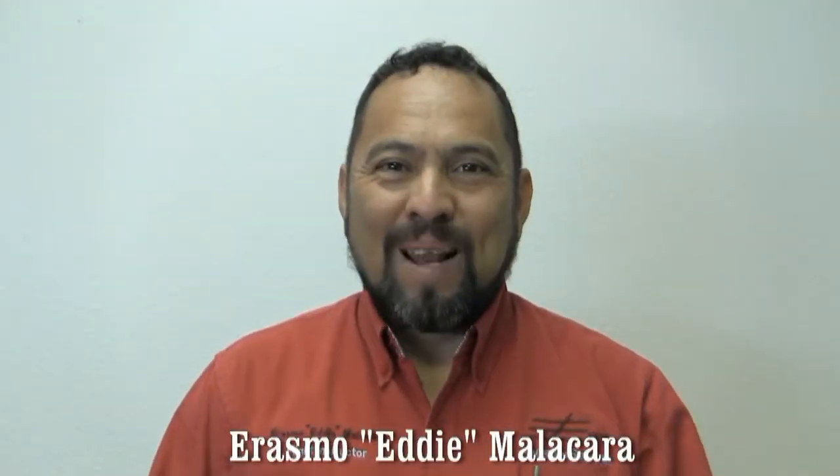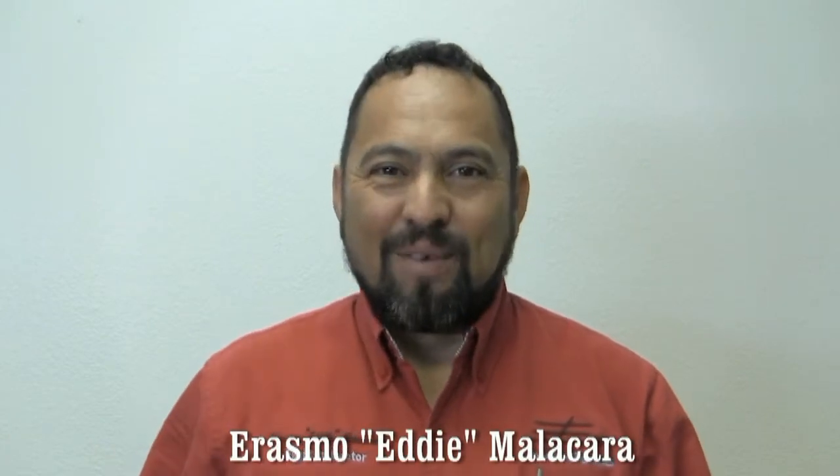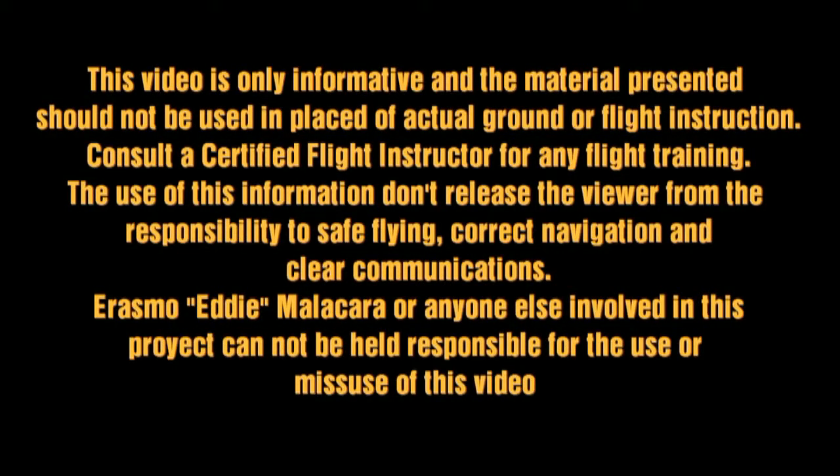My name is Erasmu Eddie Malacara, founder of Eddie Aviation Videos. Hello, my friends. Welcome to another video of Eddie Aviation Videos. Today, we're going to have the opportunity to perform spins on this beautiful plane, the Piper Tomahawk.